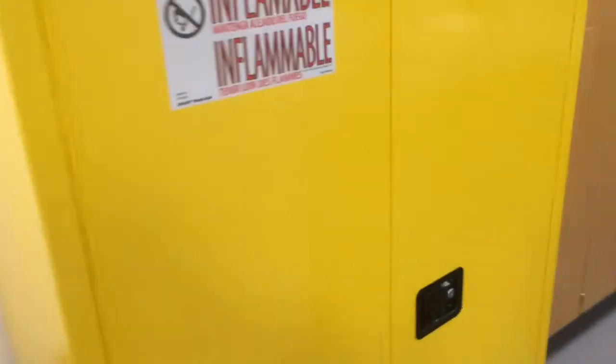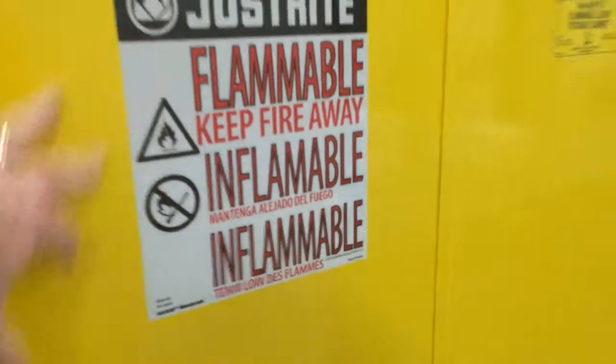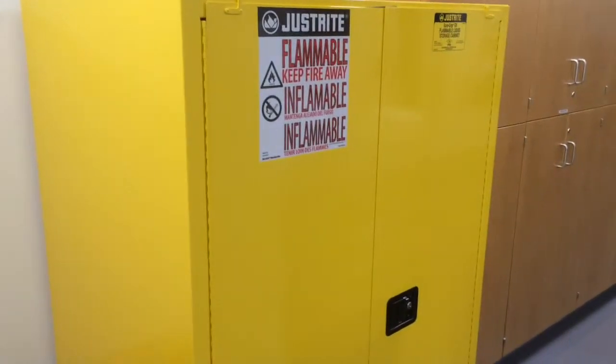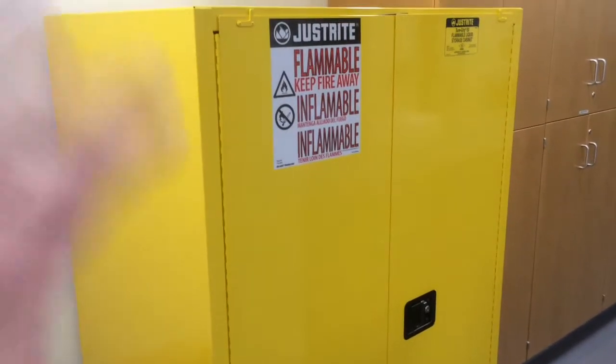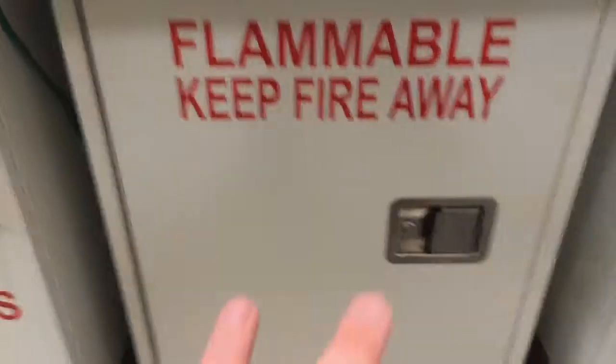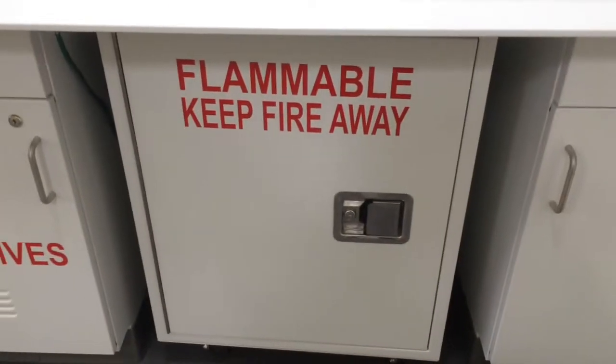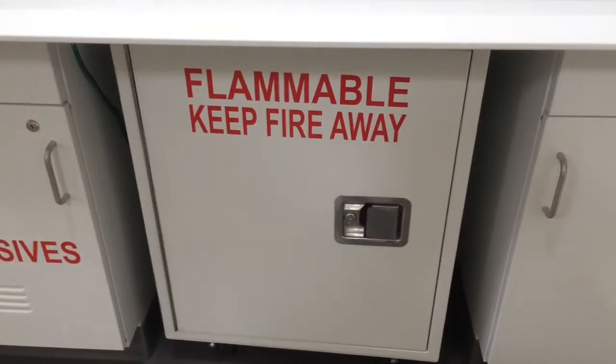Another quick note about batteries: these are primarily lithium polymer batteries we're talking about, so we have to be very careful with flammability. We have special fire cabinets. We typically don't keep our batteries in the large flammable cage — we keep them in this smaller flammable cage, which is only for batteries, no ethanol or other chemicals that we use.